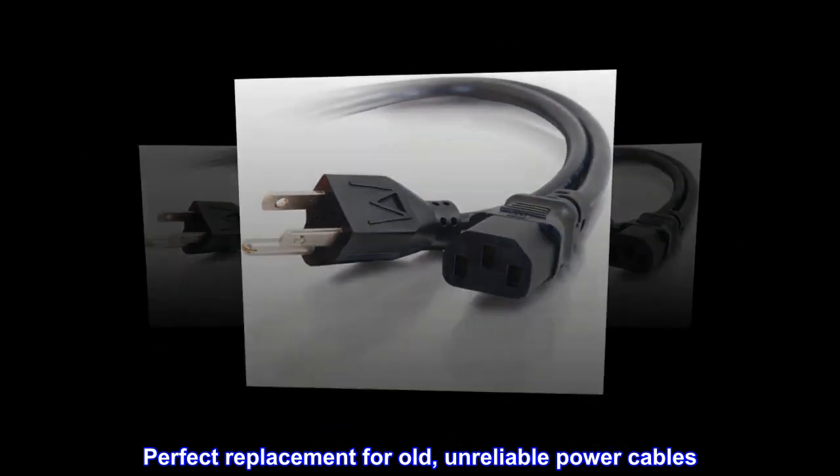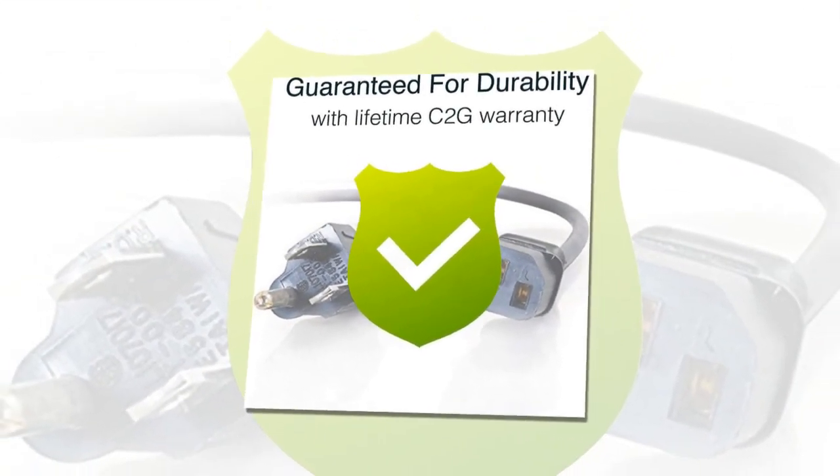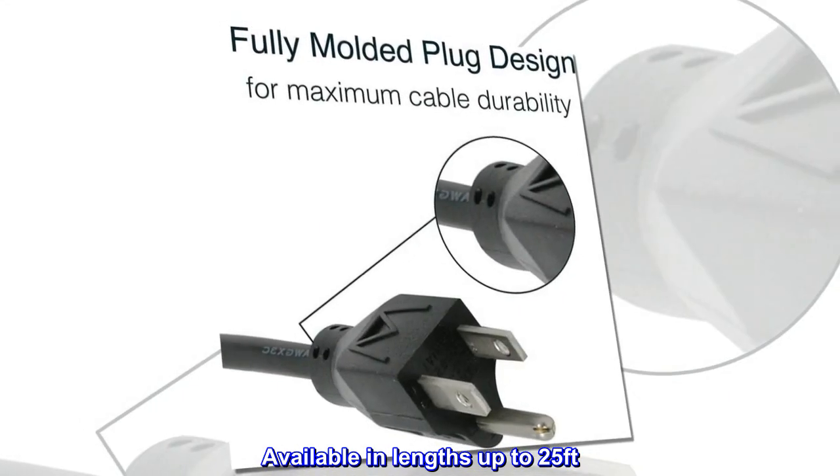Perfect replacement for old, unreliable power cables. Works with most PCs, monitors, scanners, and printers. Available in lengths up to 25 feet.